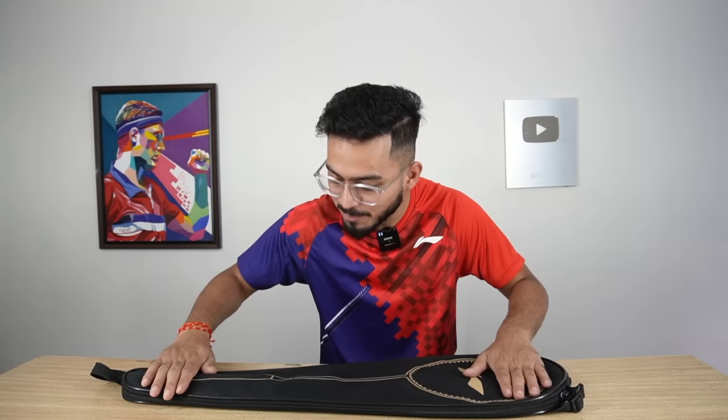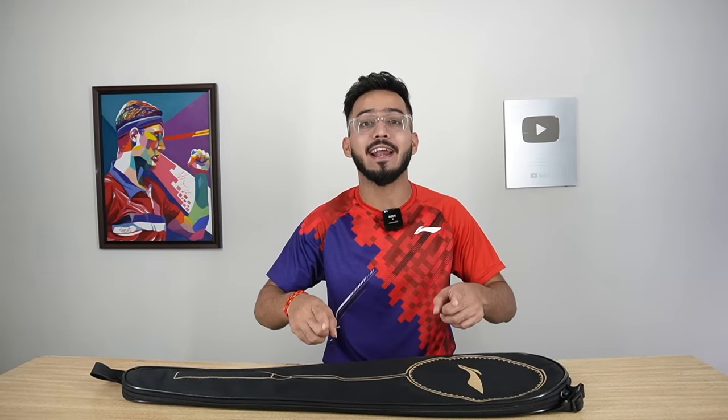Hi guys, today we are going to review the most expensive badminton racket and this time we will play with this racket and share my gameplay experience.